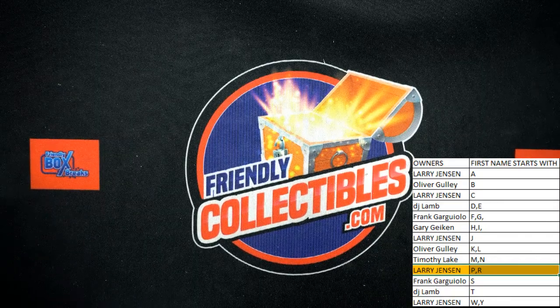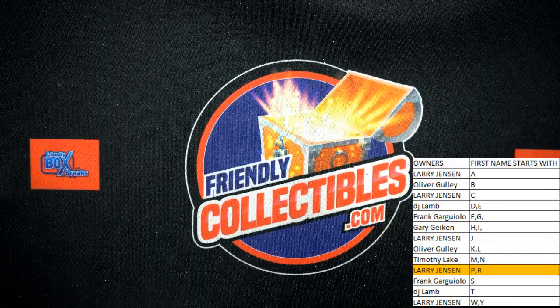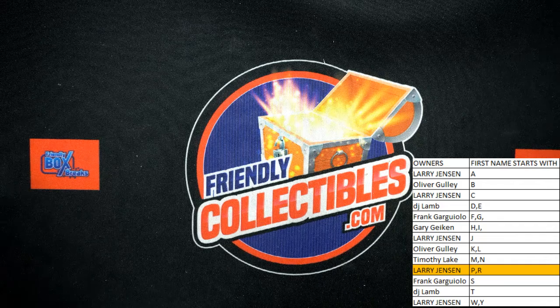Alright, so let's do it again, guys. That's Gold Rush Baseball. And that was number one or three. Thanks for joining tonight.